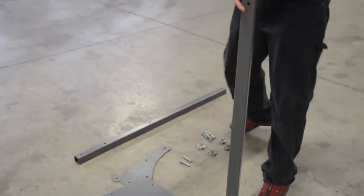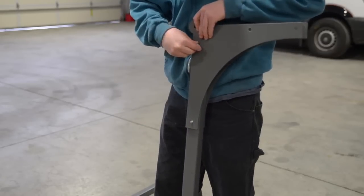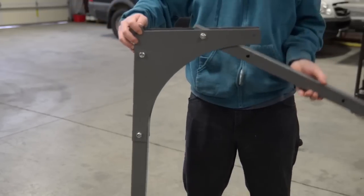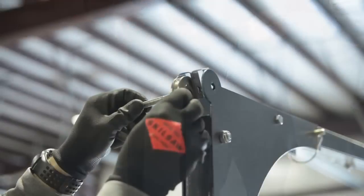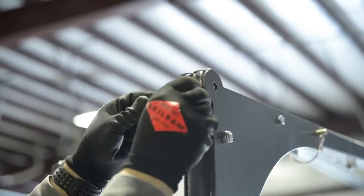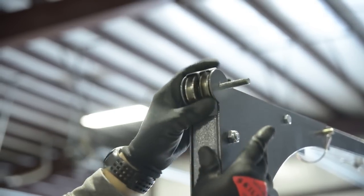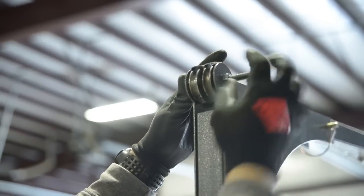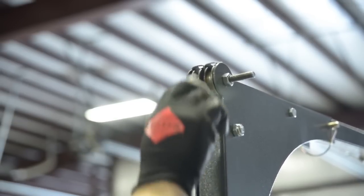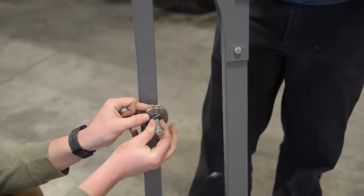Step 5. Gather all parts shown in Step 5 of the assembly instructions. Assemble as shown. Insert both clips and slide bolt HAC-025 through pulleys one at a time as shown. Do not over tighten these fasteners — over tightening will prevent your pulley wheels from turning. Insert HAC-013 and tighten just enough to let it move with light force.